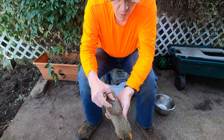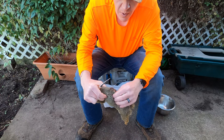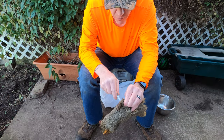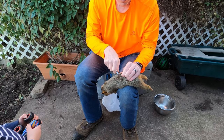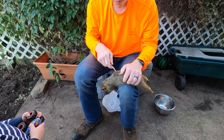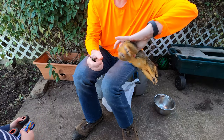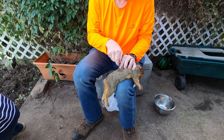Once we have the tail off, we're going to come right in the center of the back. We're going to pinch up the skin in the back, take our knife, run it under that pinch and pierce it. We're going to make a slit big enough to get our fingers into. You can go one way, flip the squirrel, and go the other way.